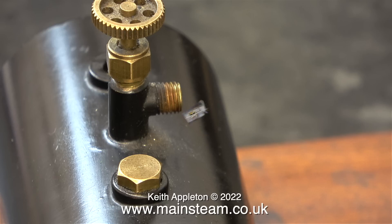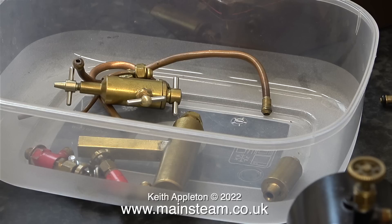All of the parts from the steam plant have been put in a plastic food container. Here are some parts that I got when I bought the plant that were with it but not attached to it. The displacement lubricator is not of the Stuart type, just the same design but a bit smaller.